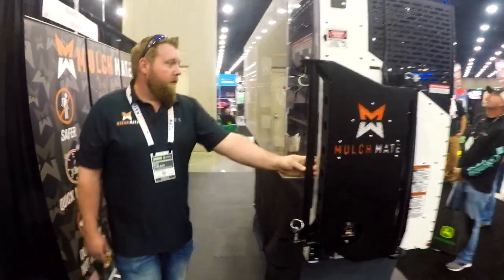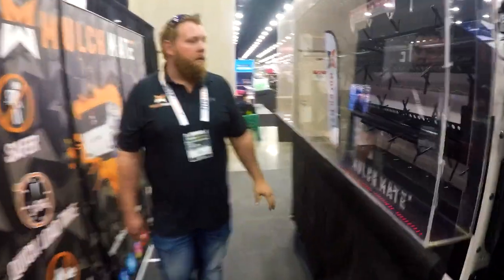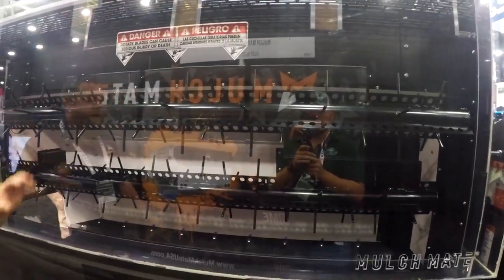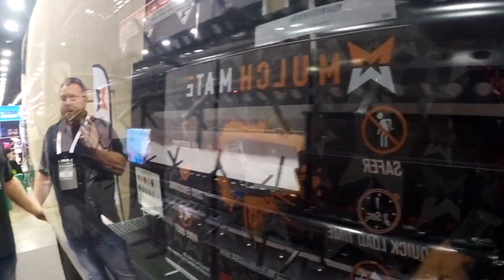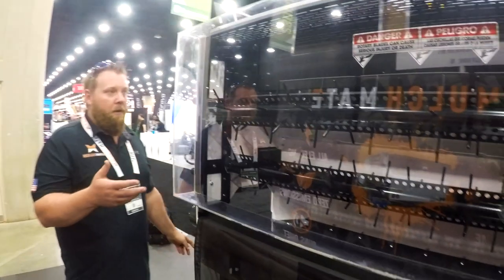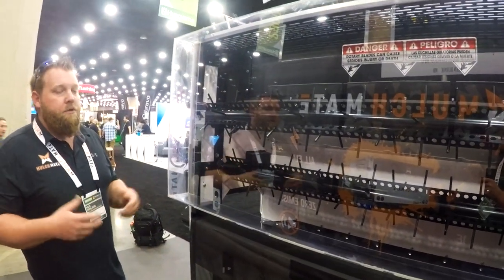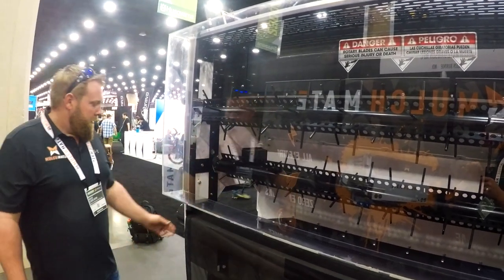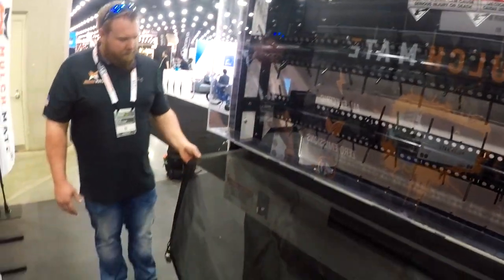On the back side, here's the auger system. These augers fluff the mulch — as the mulch gets pulled in with the tarping mechanism, it enters the machine and the augers reintroduce air to the mulch, giving it a larger yield. You're going to get about 35% more coverage just because of these augers.